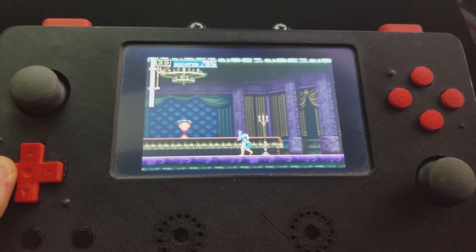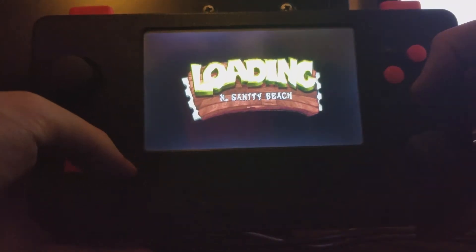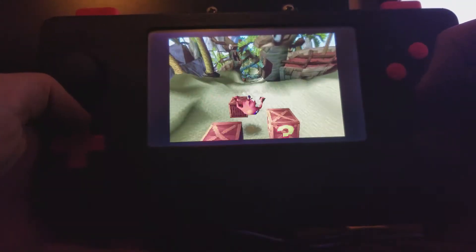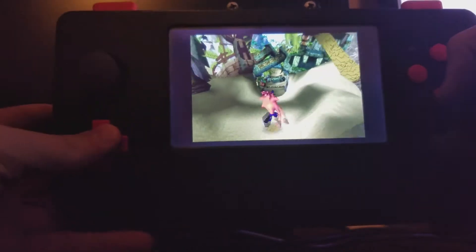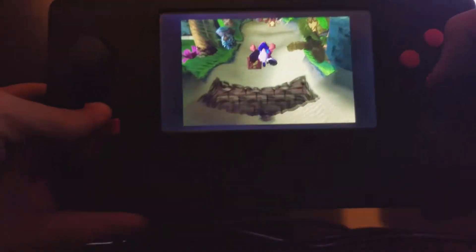The screen is 800 by 600 with a 5 inch display. But overall, for something that I made when I was 16 and I didn't know anything — I didn't know how to solder, I didn't know how to 3D model at all, I didn't know how to script for Arduino — for something that I just picked up and made in 3 months, I think it turned out great.